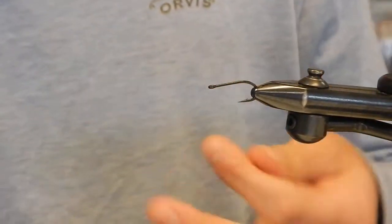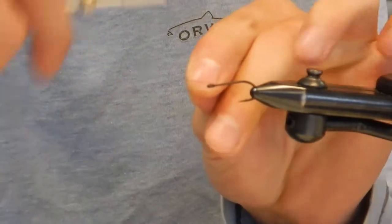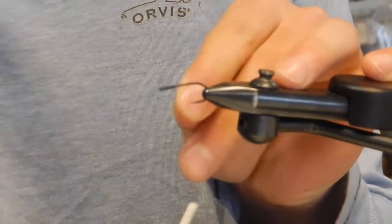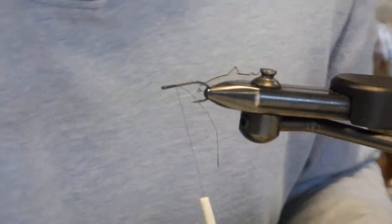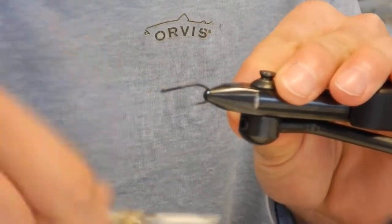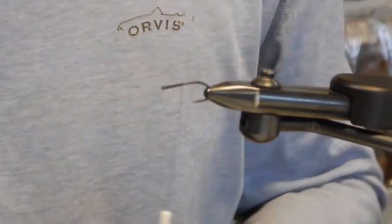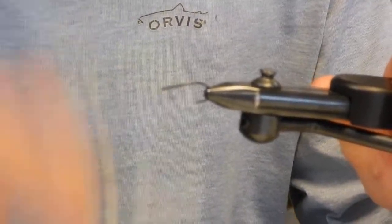We're starting with a #45 bonefish hook — kind of a short shank but thick wire. The thread I use is a UTC 70 or a 6/0 hot thread. It's one that has some strength but won't bulk up too much, and it's going to allow me to put a number of materials on.